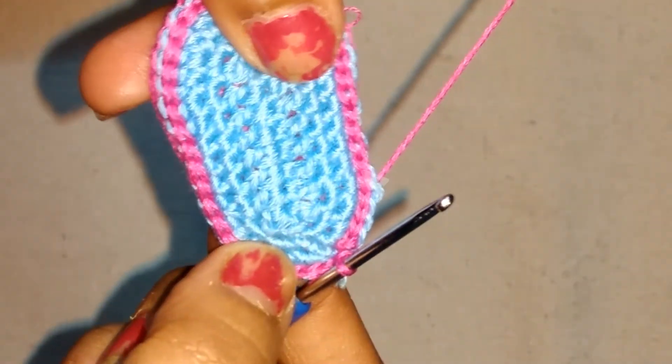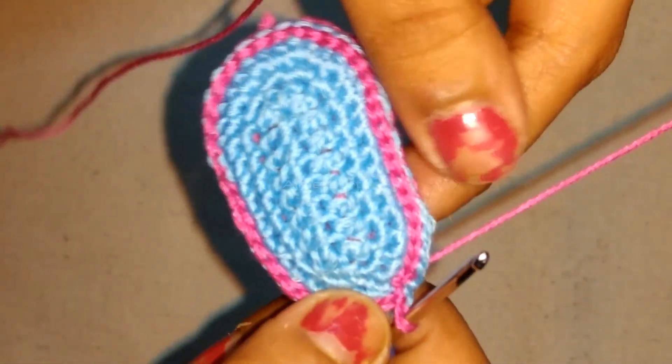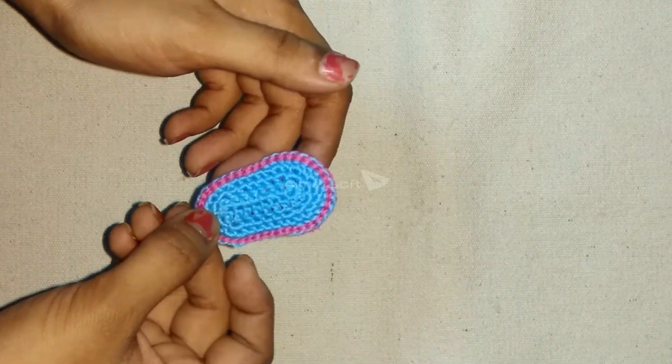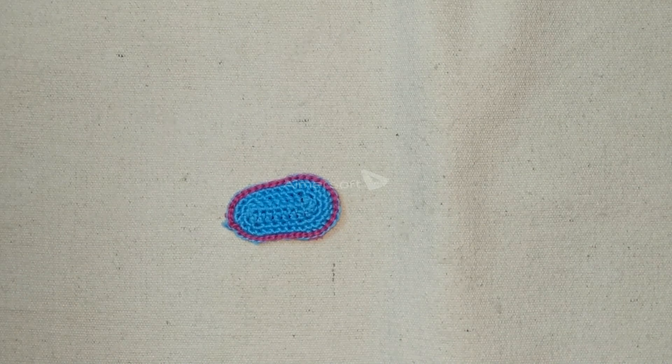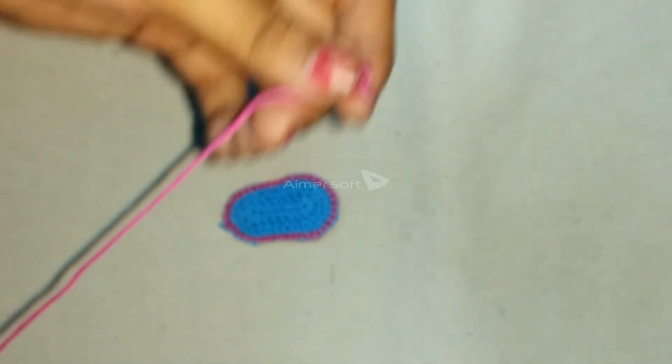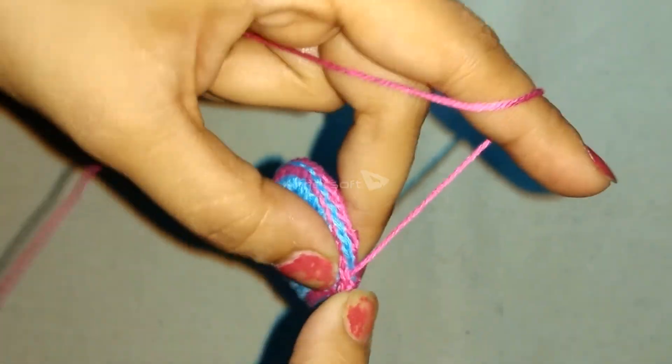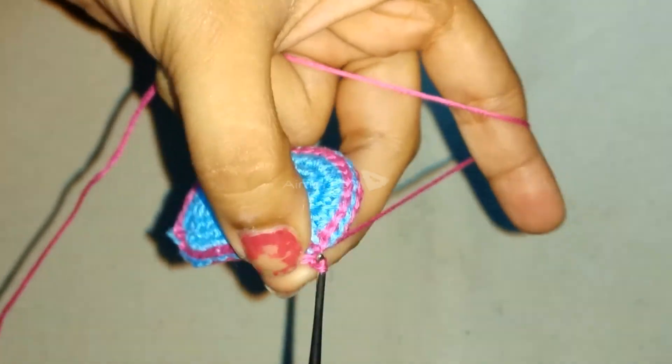Finally, slip stitch in the last stitch and cut the yarn. Now, we are going to perform single crochets in each of the slip stitches we made. Take the yarn, make a slip knot and insert the hook. Make a slip stitch in any of the slip stitches we made earlier, followed by chain 1.